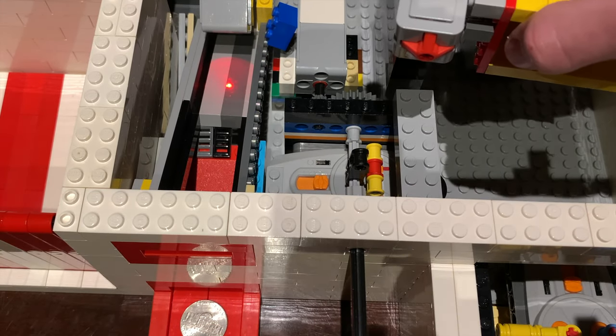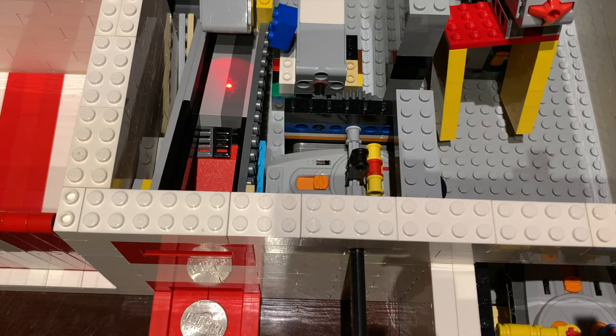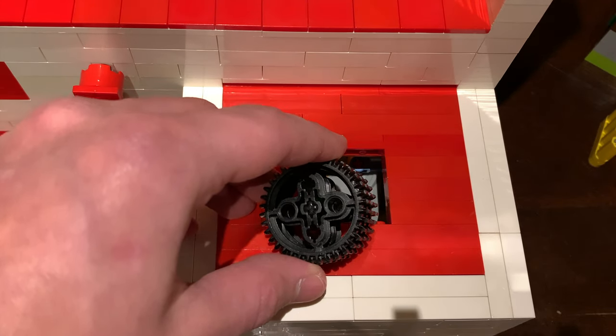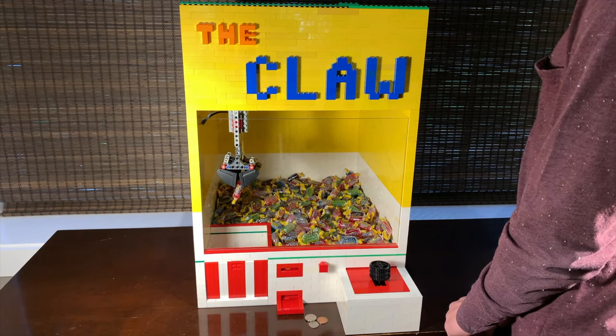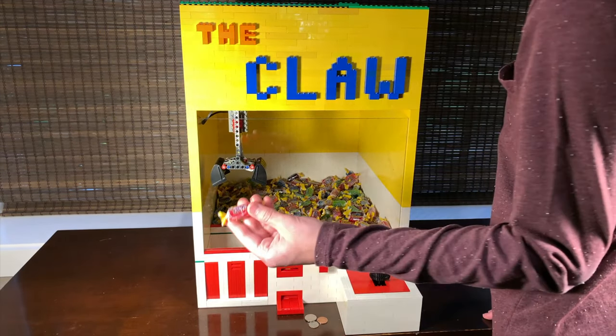When the button is pushed, an EV3 motor activates a second Power Functions remote. This second remote does the same thing as pulling the joystick down and to the left. This action positions the claw in the front left corner right over the prize hole. The motor that releases the prize is also controlled by the EV3 through one of those cables.